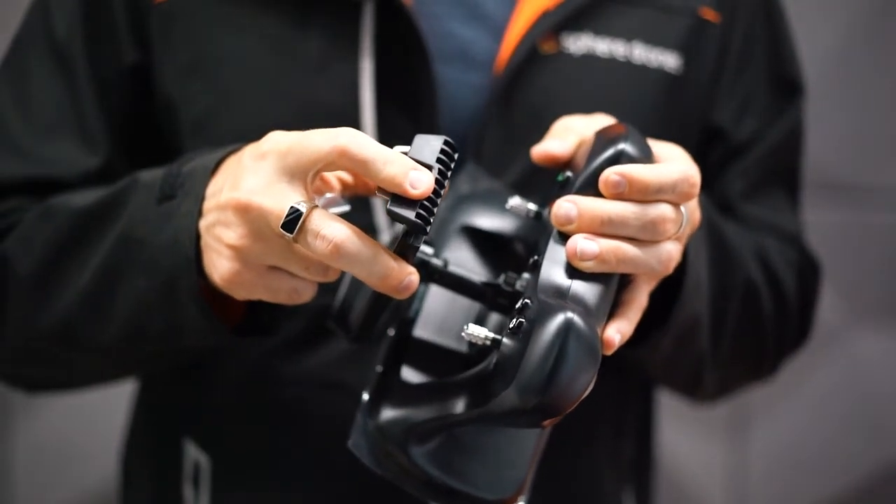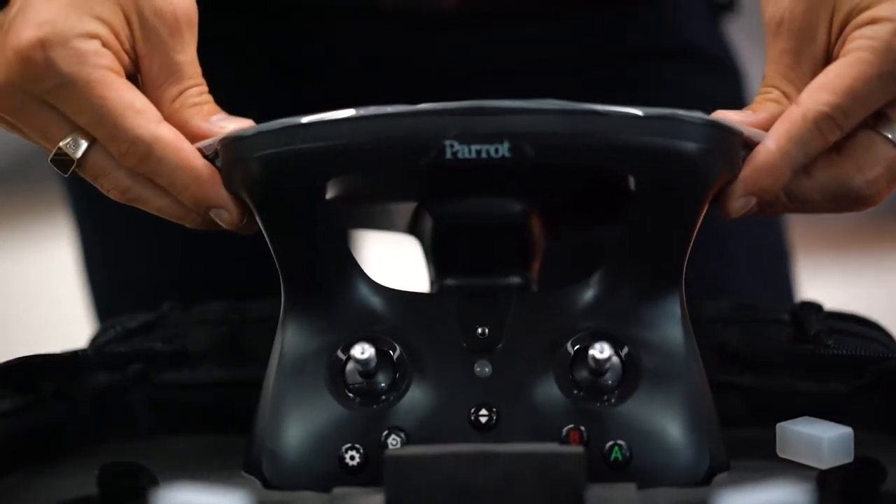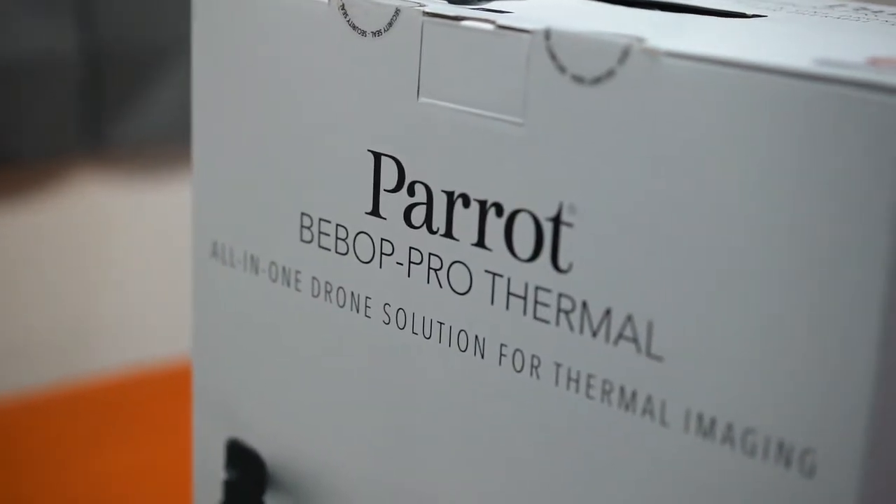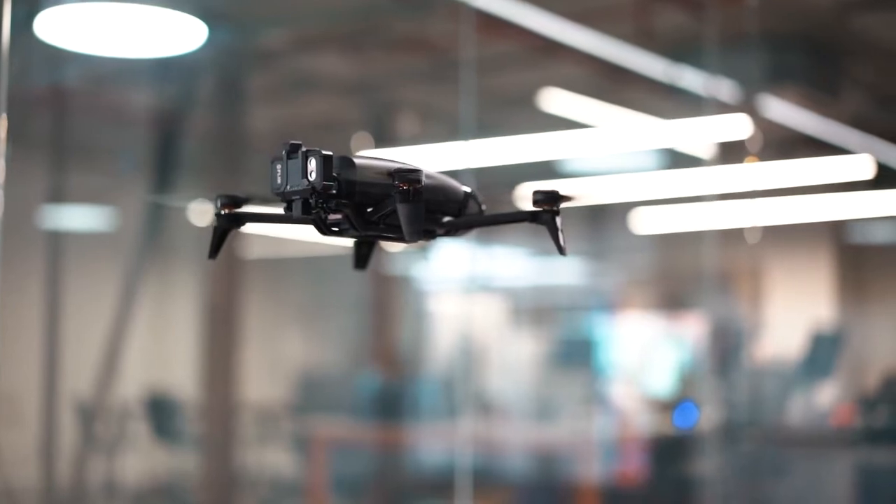With the Parrot SkyController 2 you can fly the drone exactly where you want, giving you the opportunity to inspect inaccessible areas, and thanks to its powerful battery the drone can fly up to 25 minutes.